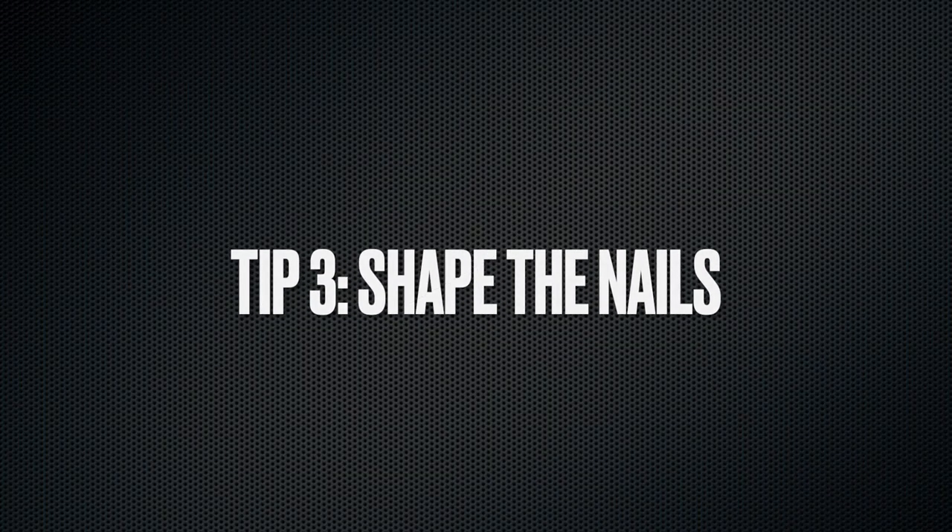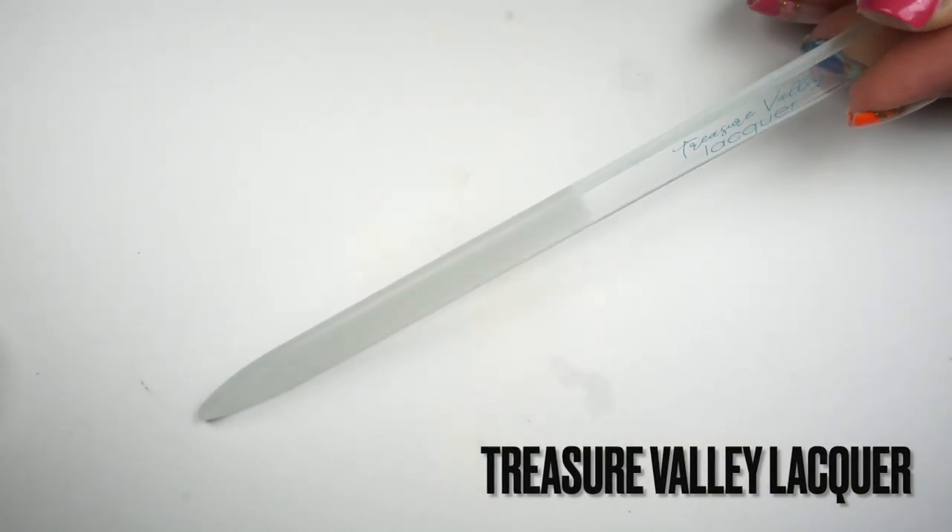After removing my polish, I check if my nails are in the shape I like — I prefer a square nail shape. I go with a glass file and fix up any nails that need it. I do this quite often because I like keeping them all the same length. My favorite is the one by Treasure Valley Lacquer, which I received in PR and have been using non-stop. My second favorite is the mini file by Shop NBM for on the go.